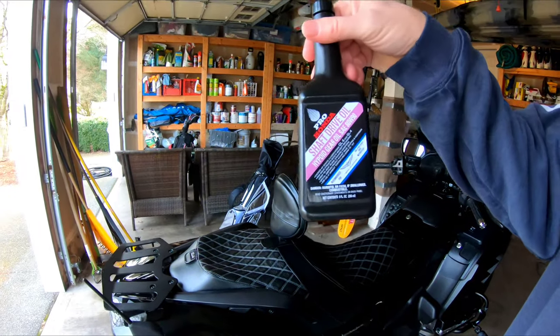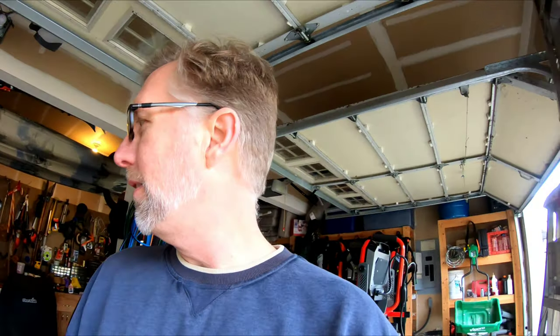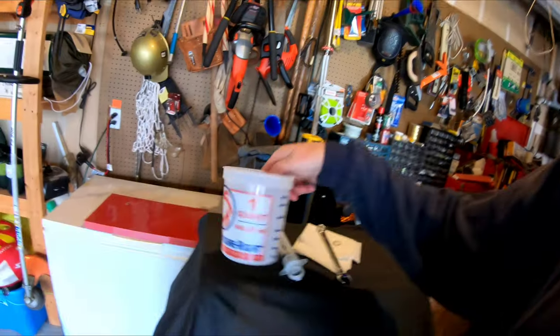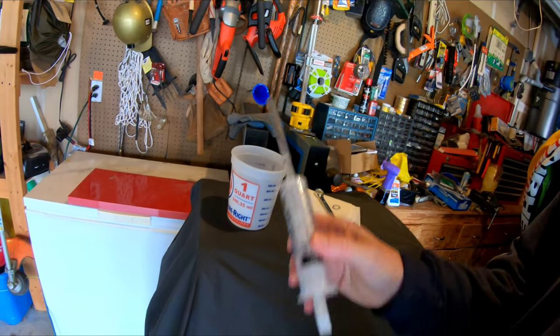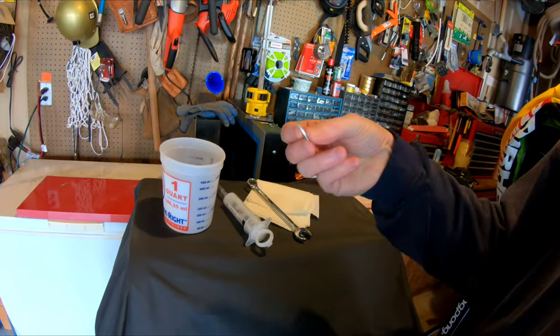I'm going to go ahead and change the driveshaft oil in my 2013 F6B. I'm going to be putting in some new oil. We'll do that work right down by the back tire, and the manual says you need to do this about every 24,000 miles. I'll take a picture of the page of the manual — it gives you a little extra info. But basically you just need a little bucket to catch the old oil, a syringe with a little tube to help get the oil in, a 17 millimeter wrench, a new crush washer, and just some rags. I went for a quick ride because it's so cold right now, thinking I need to warm up the oil. Let me know down in the comments if I actually needed to do that.